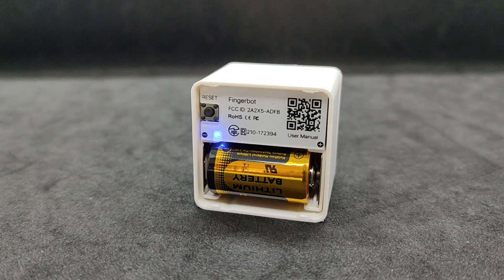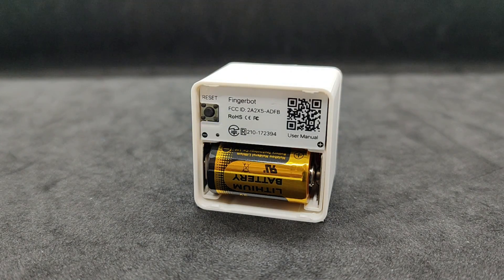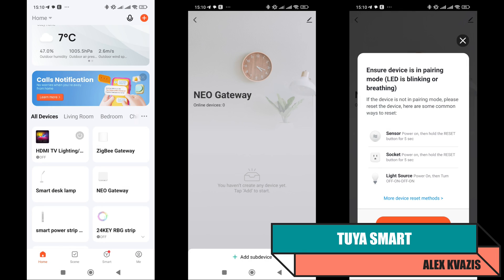For power supply, pull out the safety insert and the device enters pairing mode, indicated by the flashing LED. To activate manually, press and hold the reset button. Let's start with the standard control system, which in this case is Tuya Smart, as usual.